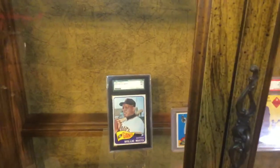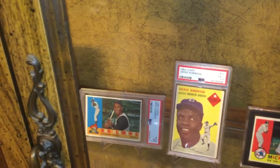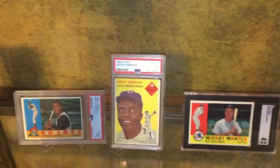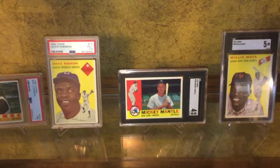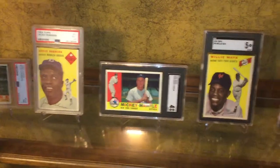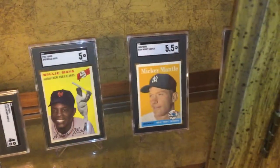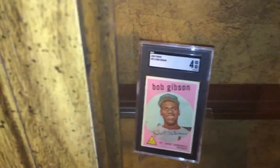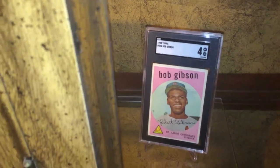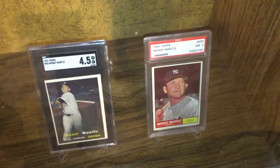See what we got going on in here: there's a '65 Willie Mays, 7.5; we got a Clemente '60 and a 7; there's our old pal Jackie; my favorite card — Mickey — and a 4, that was just disgusting, but I love it. There's Willie '54 and a 5, '58 Mickey and a 5.5, and there's the Pepto-Bismol card — Bob Gibson rookie — and a 4.